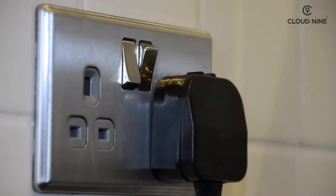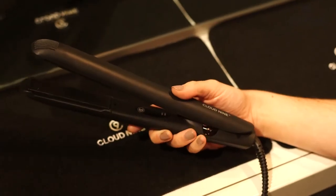To turn the touch on, simply plug in and touch the plates together once. You can start straightening the hair immediately.